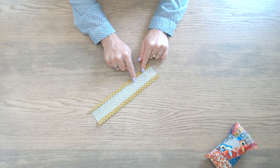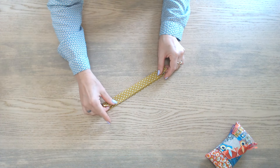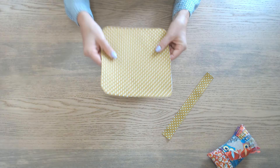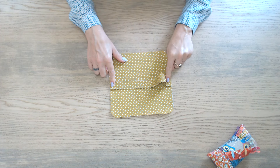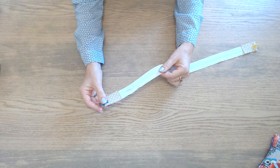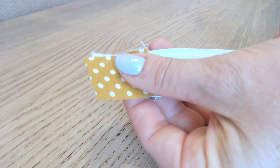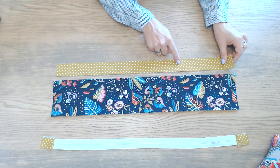On va préparer la poignée. On reprend la bande de 8 cm sur 24. On fait un repli d'un centimètre de chaque côté, ensuite on replie en deux et on va piquer de chaque côté. On pose le thermocollant sur la partie extérieure dessus et on va placer la poignée au milieu, il faut la piquer de chaque côté. On reprend la grande fermeture à glissière et on va placer nos petits morceaux de 3 cm sur 5 à chaque extrémité et piquer dans la largeur. On reprend la bande de 4 cm et de 11 cm dans le tissu extérieur et on y pose le thermocollant.